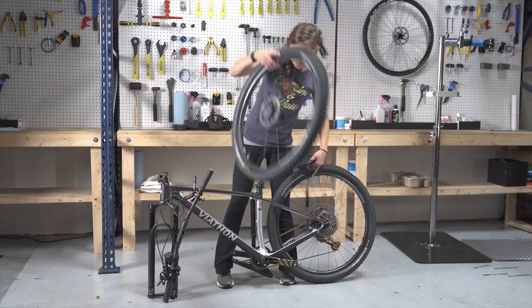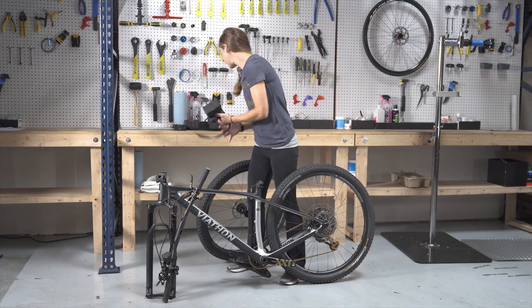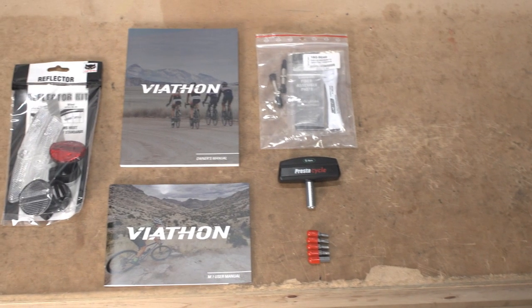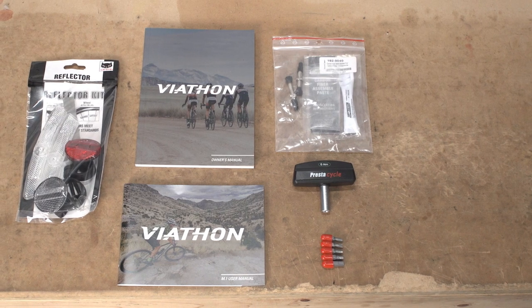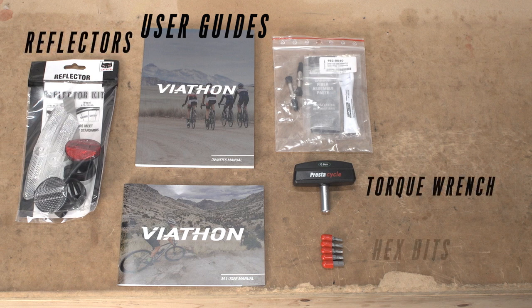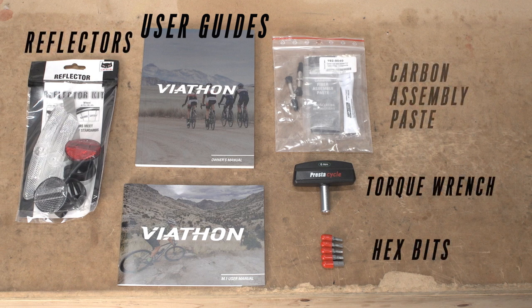Save the box and soft packaging if you plan to travel with the bike or pack it again in the future. Open the small parts and accessory box. It will contain the tools needed for assembly and the user guides. This box contains reflectors and a torque wrench with a 5-bit pack and carbon assembly paste. Before beginning to assemble your bike, familiarize yourself with the assembly instructions in the user manual.